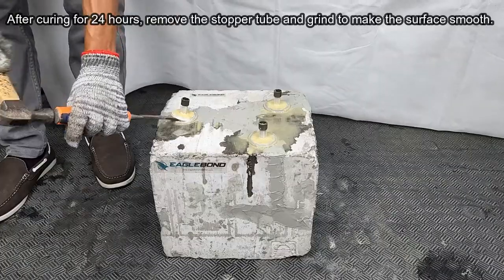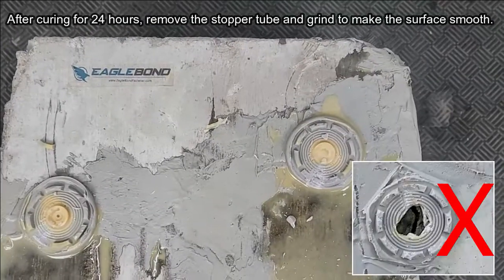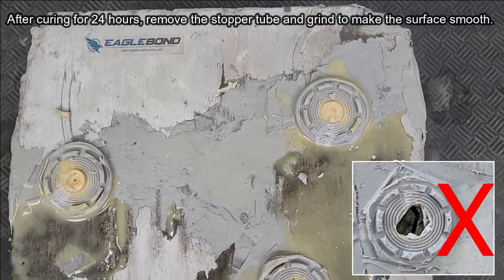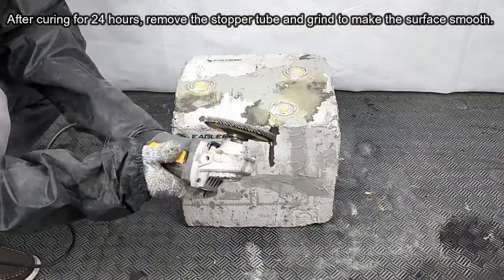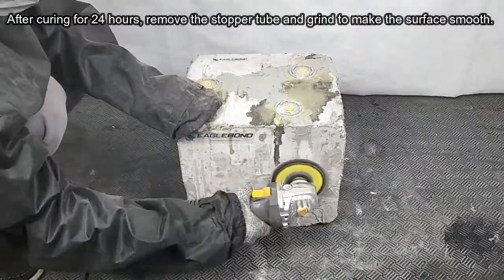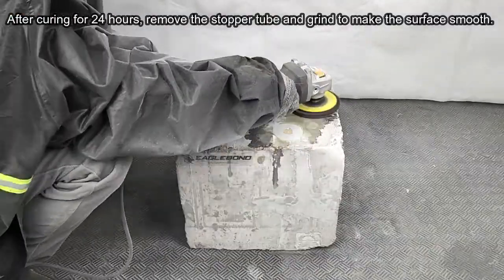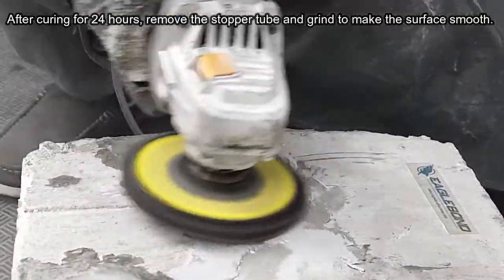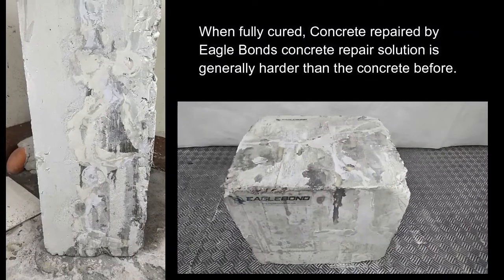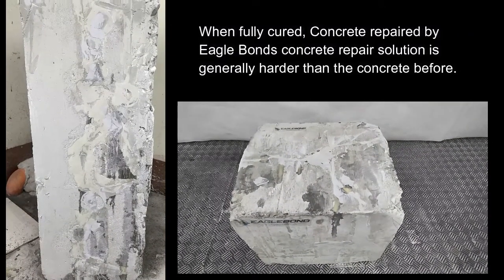After curing for 24 hours, remove the stopper tube and grind to make the surface smooth. Solid yellow when cured indicates that the epoxy has been applied correctly. It's better to clean excess epoxy immediately after spillage as it will be difficult to remove later on. When fully cured, concrete repaired by Eagle Bond's concrete repair solution is generally harder than the concrete before.